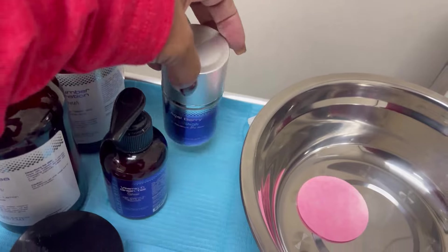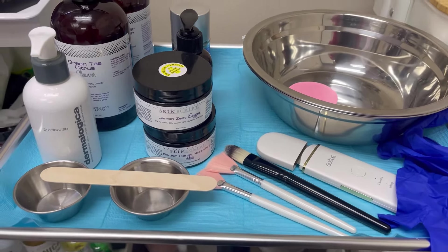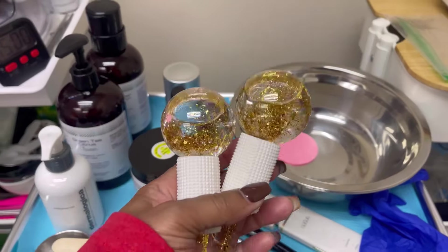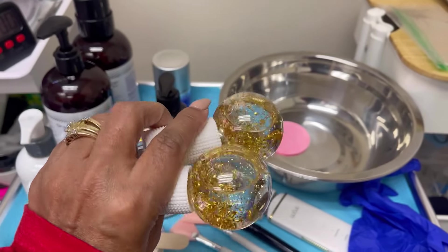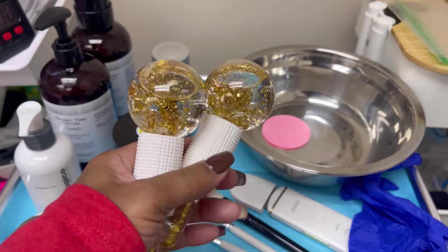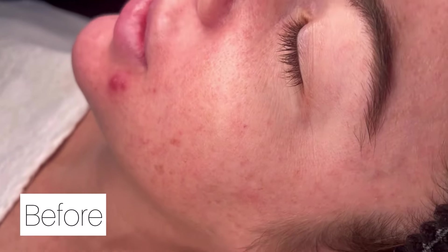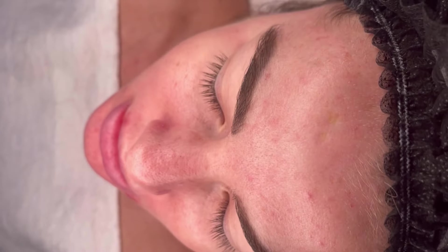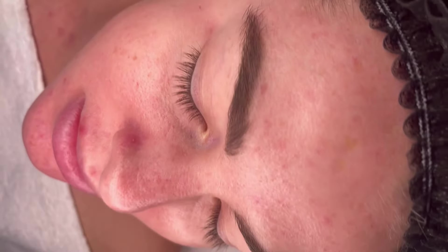So if my camera or my lighting is a little bit off, I apologize in advance for this video. But today I just thought it would be pretty cool to show you as I perform a complete facial on one of my clients. So let's jump right into the video. This is my client — she was gracious enough to allow me to record the facial. This is her skin before, and as you can see, she was having a little bit of a breakout prior to coming in.